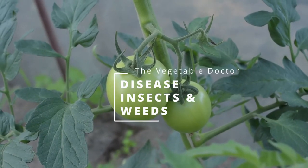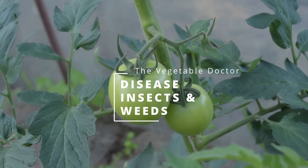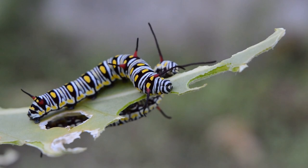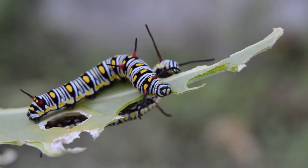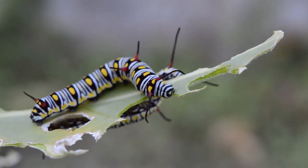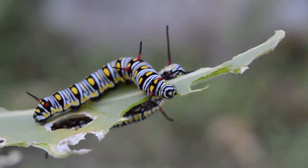In today's lecture, I will talk about disease, insects, and weeds. No matter what you are trying to control, you have to think of a comprehensive approach. Organic, for me, does not mean you absolutely use no pesticides at all.